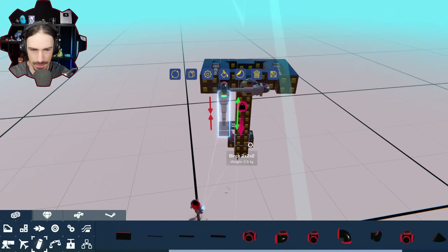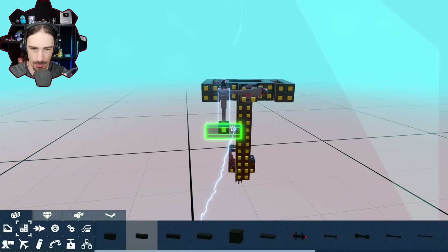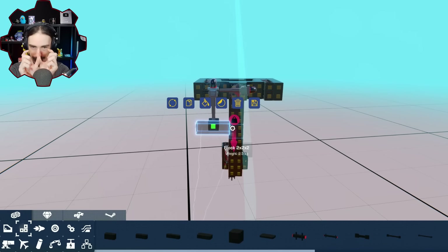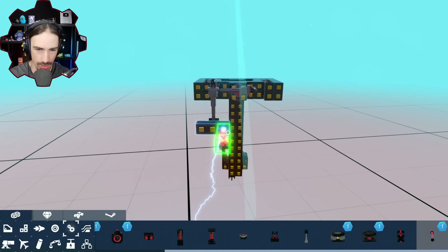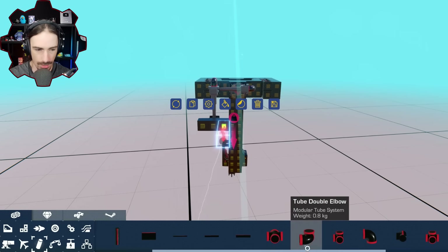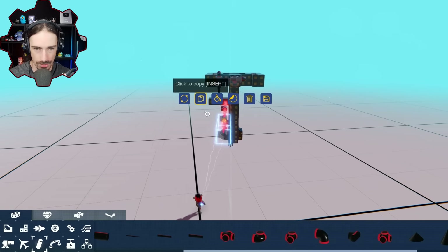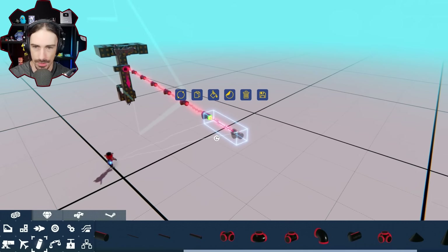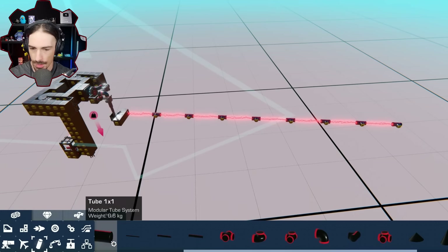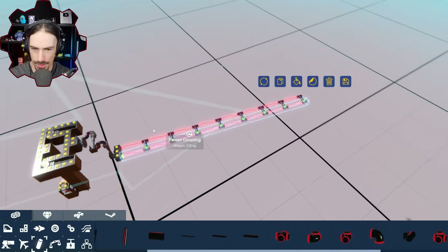Now this essentially is our center point right here. I'm gonna do the same kind of strategy from last time where I start off as small as I can and then expand the diameter of the helix. In order for this to work we're going to have a power coupler and then a T, and that is going to be our system. This T is then going to connect to the T of the other side. Each one of these needs a pipe, then we copy and paste to the other side.